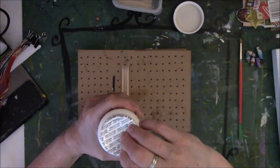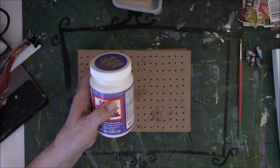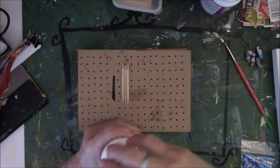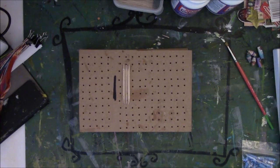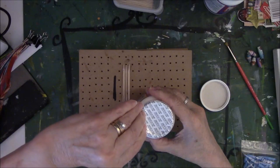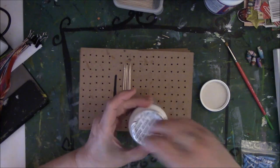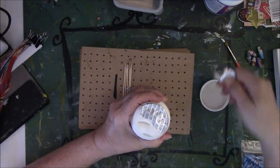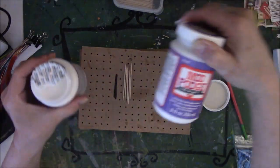Let me get an old jar — I don't want to open a new one for it to go bad. I don't have any that are open, so I guess I'm going to have to open one of these to show you what I do.